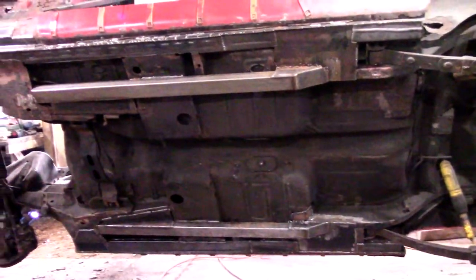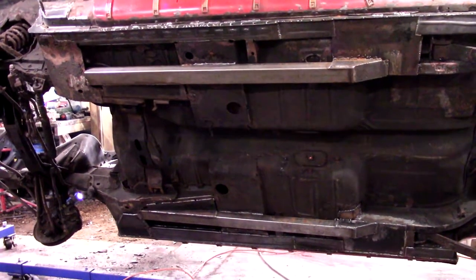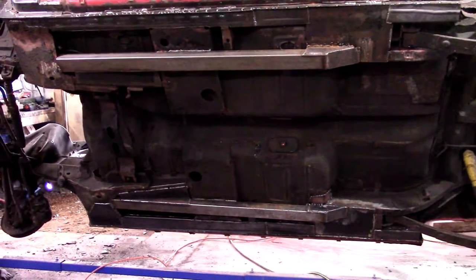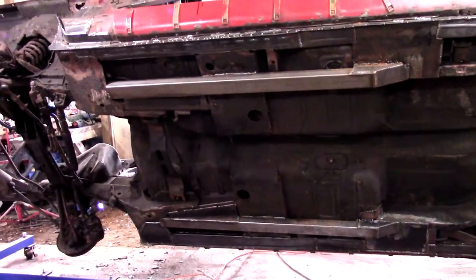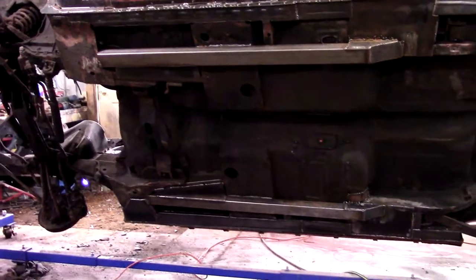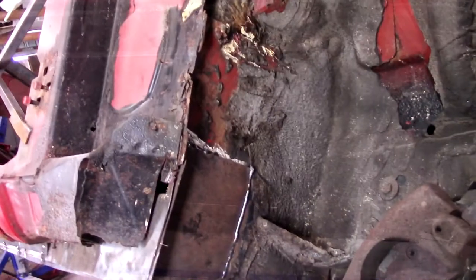Got the car flipped up here because this video is about starting work on repairing the firewall. We had to flip the car up to weld a seam that we weren't sure where it was going to be until we started doing the firewall patches. Got it flipped up so I can weld that seam up at the rocker panel. I'm going to get to that and show you guys some of the firewall repairs here in a bit.